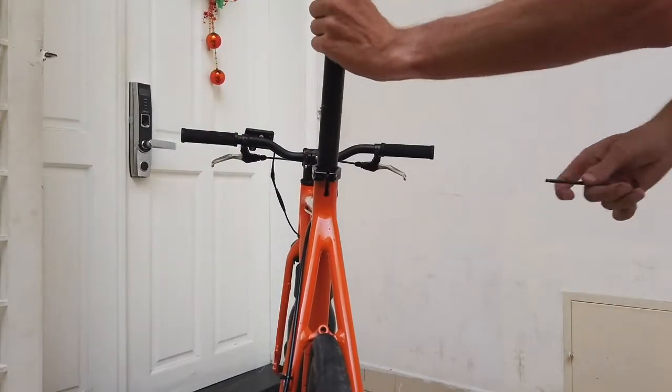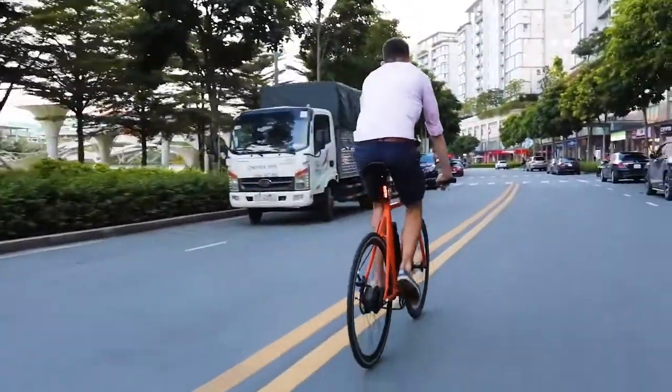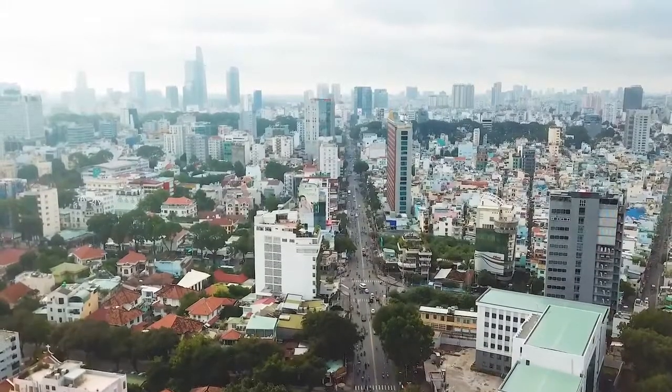Simply swap your saddle and you're ready to ride. So say goodbye to those clunky lights that are held onto your bike with a rubber band — because Beacon is here. Now that's the Beacon story.